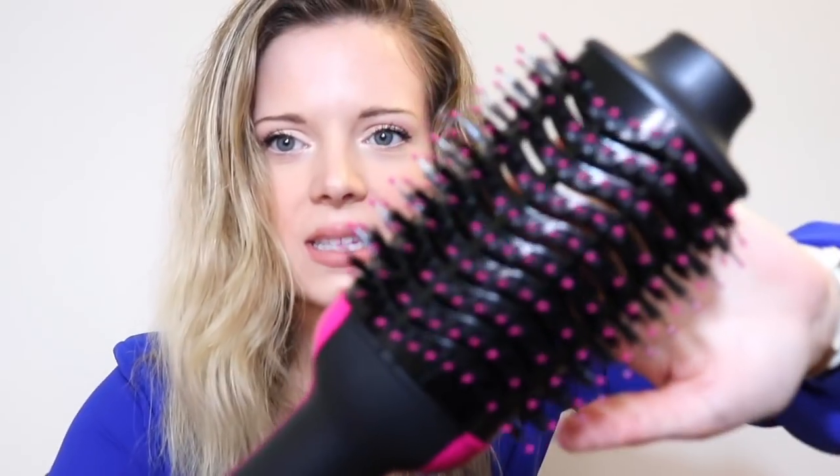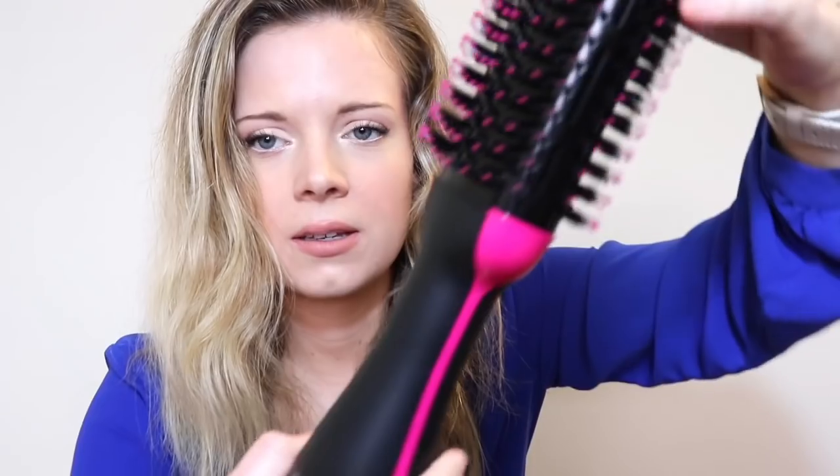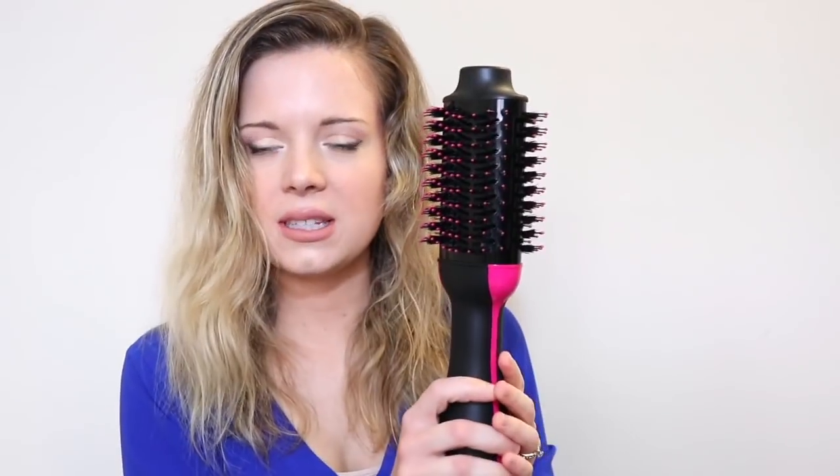I've heard you get the best results when your hair is damp dry. So I took a shower, picked up my clothes for the day, did my makeup, took my dog on a quick walk, and my hair is damp dry. We got it out of the box — this is what it looks like. It's a pretty good size — it's a hairdryer round brush, so I'm hoping this works awesome.